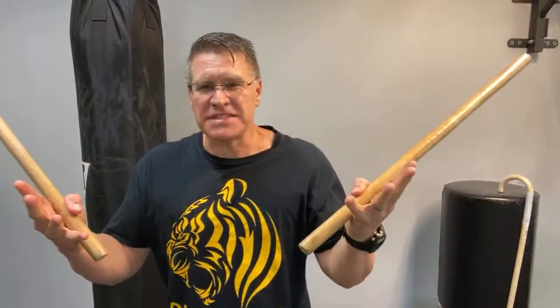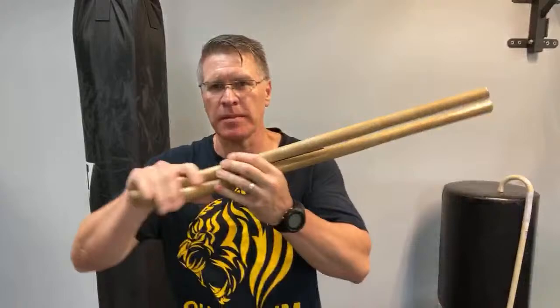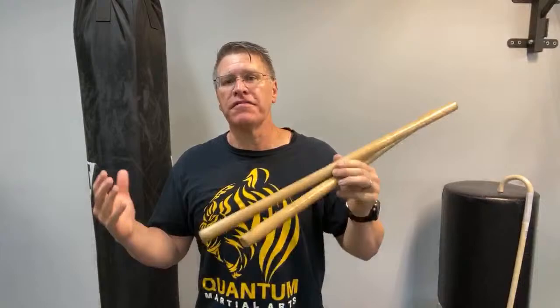Self-defense techniques don't work — martial arts weapons. Episode number two, we're talking about Kali martial arts, also known as Escrima and Arnis, all in the Filipino martial arts family, or FMA.